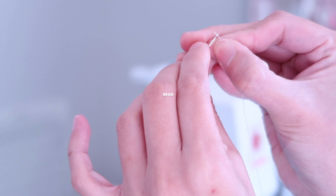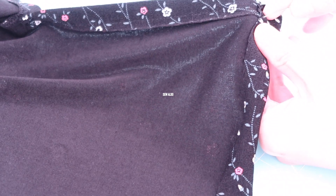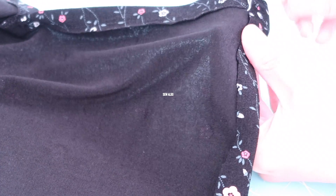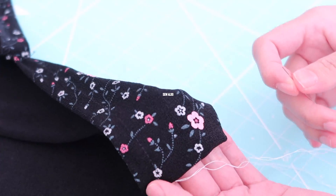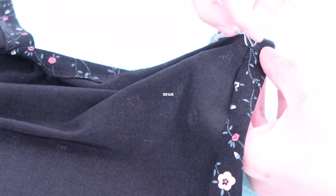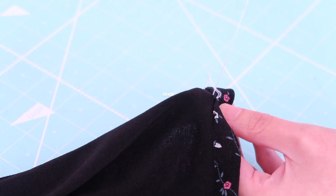As I mentioned earlier, this is going to be a no-sewing-machine project. I started on this end and made a knot about 1½ inch away from my starting point. I will be doing an invisible stitch — it's called that because you cannot see it from the right side of the fabric. I will continue doing this until I reach the other side seam.